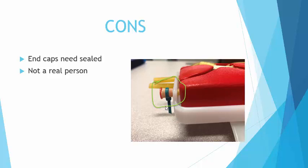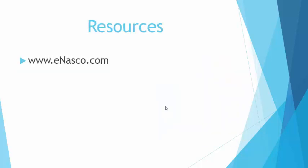All in all I've had great success with using this. The students really enjoy it and it gives you a lot more ways to teach how to draw blood gases with different scenarios. You can find more about this on enasco.com. All three students in my presentation agreed to let me use their pictures. I hope you enjoyed it, and if you have any more questions or want more information feel free to contact me. Thank you.